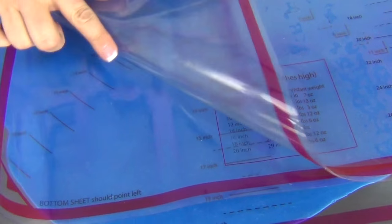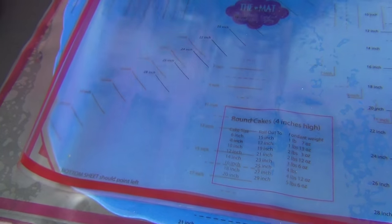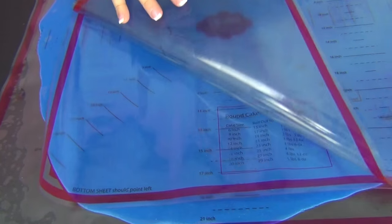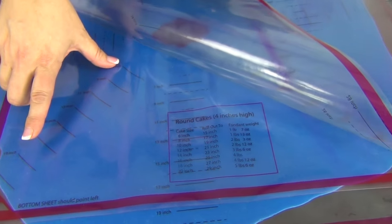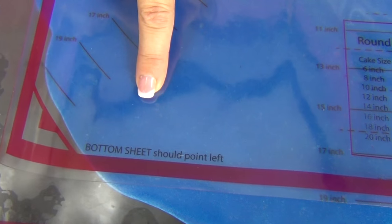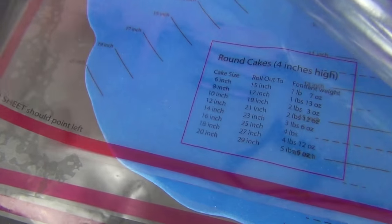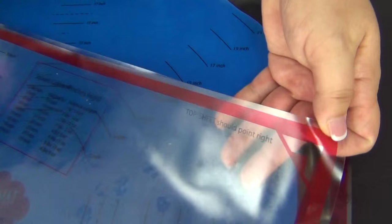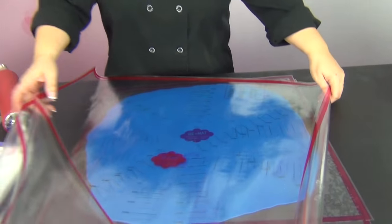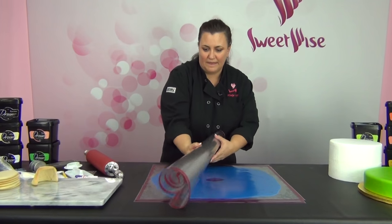There's a double polish between the sheets, and this is where you want to roll your fondant. The matte finish is on the outside and helps you roll it up more easily. If you look closely, you can see how you want to line it up — make sure you don't have your sheets backwards so you have that nice polish on the inside. The bottom sheet should point left, and the top sheet should point right. If you can read it, everything is in the right direction, and there's a size chart for square cakes as well. I'm just going to roll this up and set it aside and work with my Home Matte size.